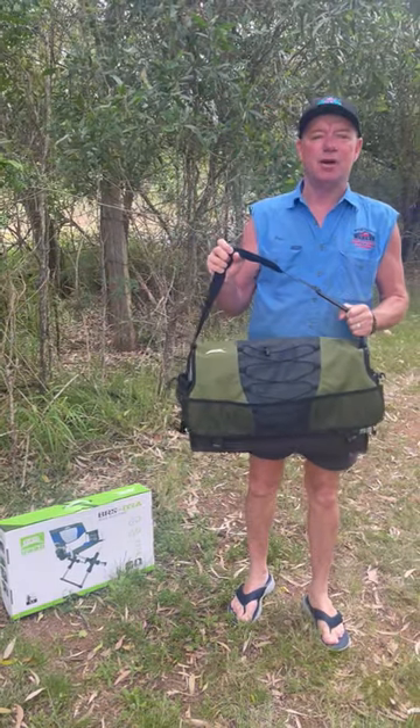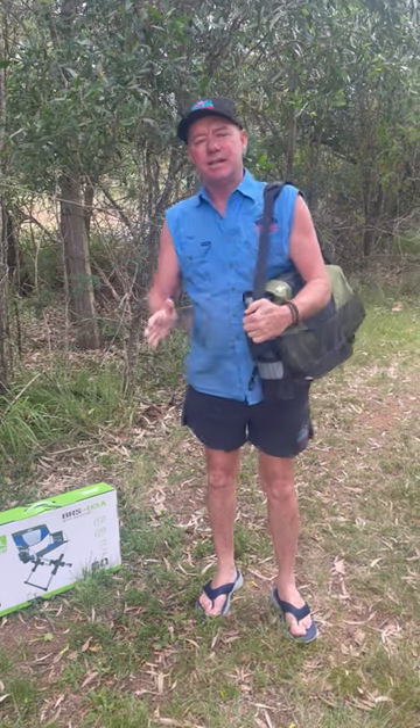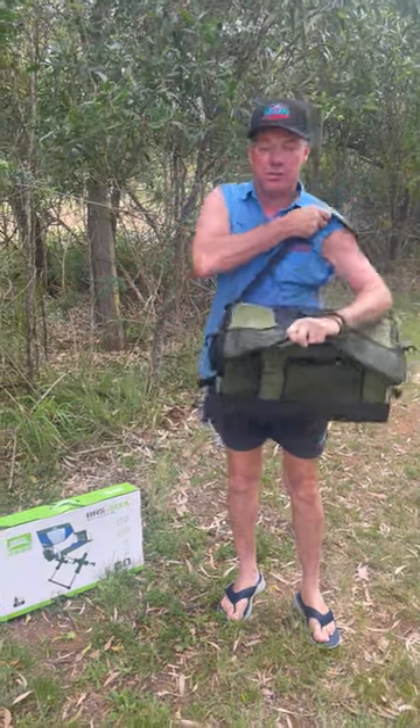G'day viewers, check out this new chair. We got it wearing a 4x4 shoulder strap carry bag for the chair. The chair itself only weighs 3.7 kilos — so awesome.